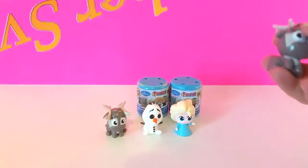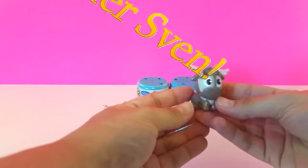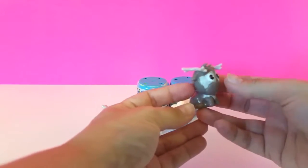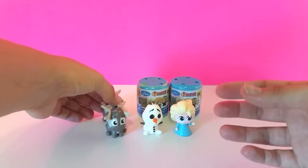We have another Sven. He really is cute. We'll put our duplicate here behind the first one.